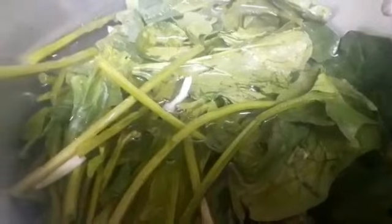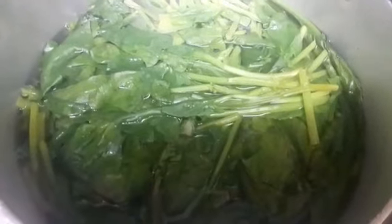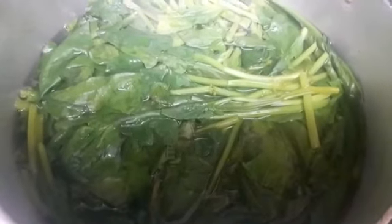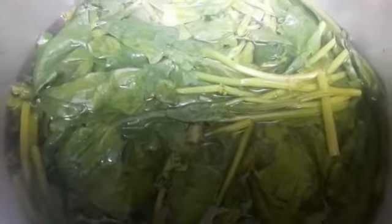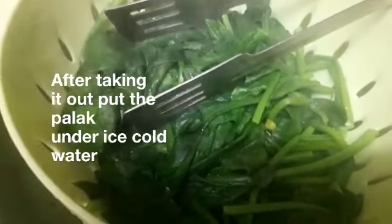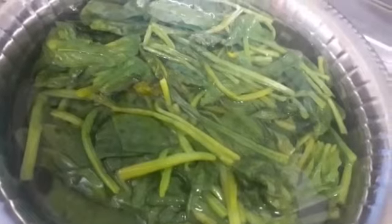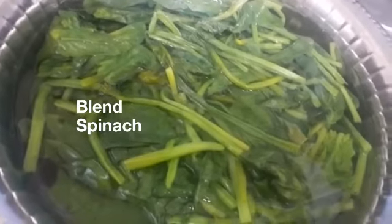I'm going to leave it here for a few minutes before I take it out. The spinach has been in the hot water for about five minutes. Now I want to sieve it out. After sieving, straight away I'm going to put it inside some really cold water that I've already prepared. This is so that the nice green colour of the spinach doesn't come off — it gives the spinach a bit of a shock. After a few minutes I'm going to take it out and blend the spinach and it will be ready to use later.